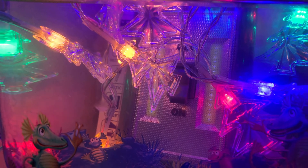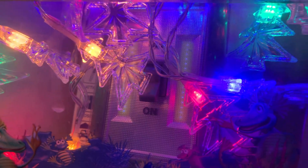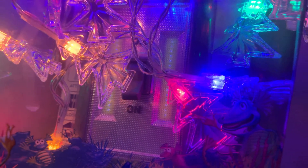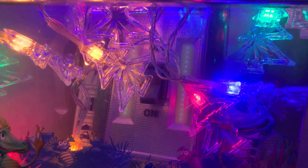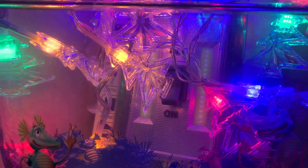I don't think these little things ever sleep — they're active 24/7. As long as I keep the lights on they keep moving and moving, just swimming around.